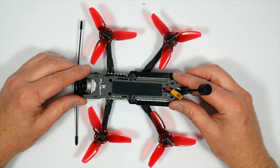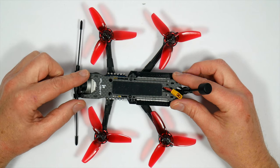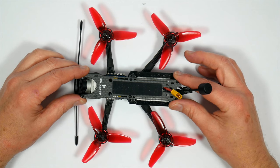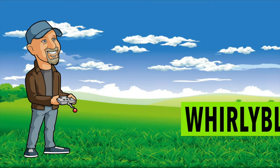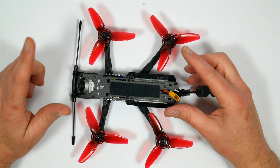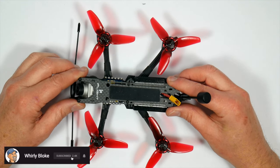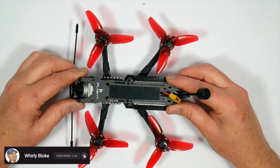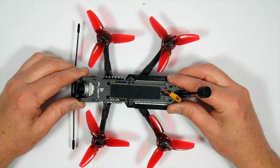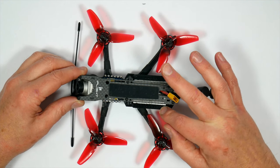Hello and welcome to the Whirly Bloke channel. Today I'll be reviewing this 3-inch DC3 quad from iFlight and telling you why I voted this the best quad of 2019.